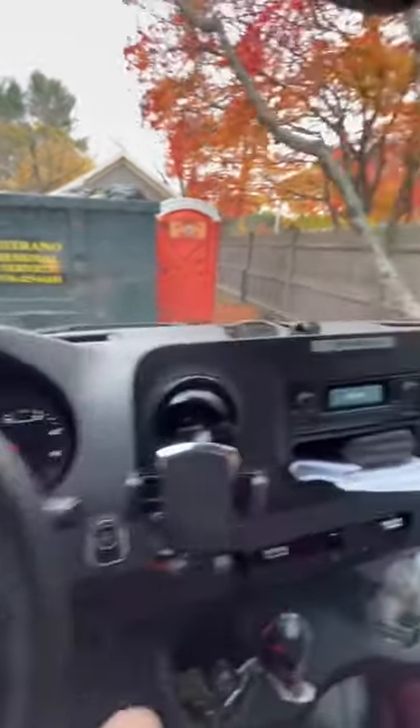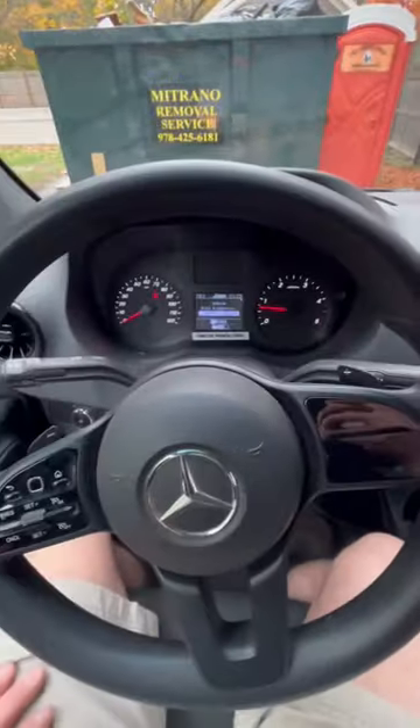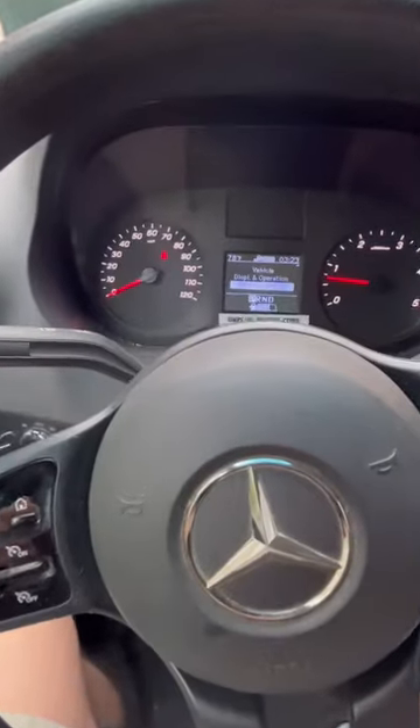If you have a 2022 Sprinter and you're trying to figure out how to set the clock back from your radio, you're probably as frustrated as I was. It was daylight savings and I'm trying to figure it out.